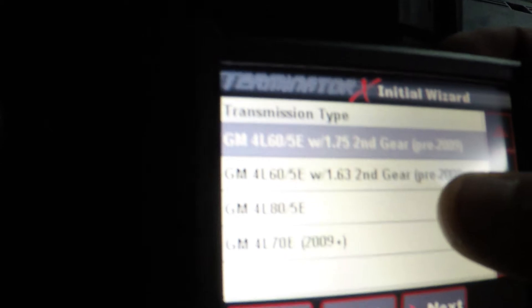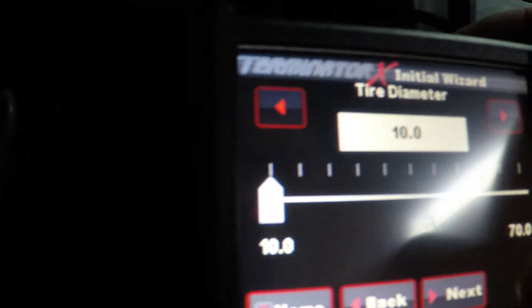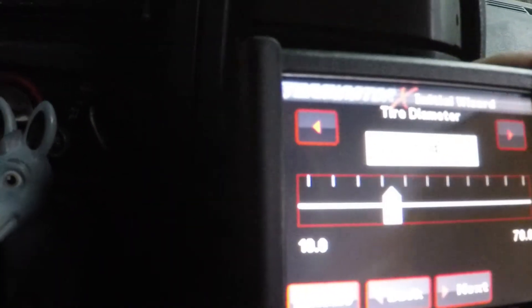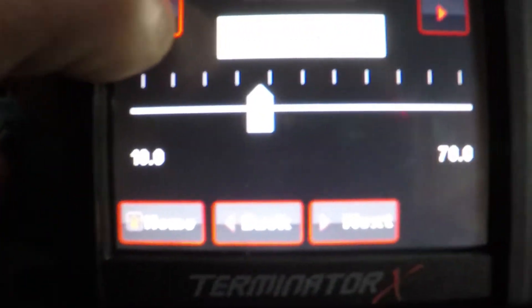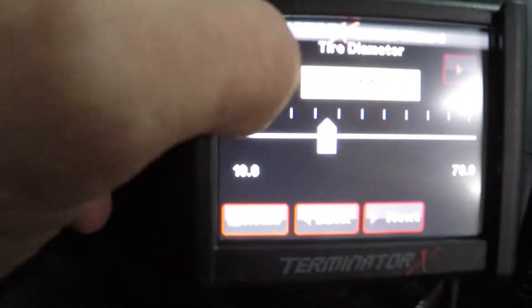Transmission control: yes. Transmission type: 4L80. Tire diameter — that's how it calibrates your speedo. Should be about 33, or 32 and a half. Right now on these treads getting 30 and a half, so with the newer ones we'll go with 31. You can go up to 70 inches — that's for a tractor or monster truck. Rear end ratio — it might be a 373, that's kind of standard. Or was it 317? The higher ratio was better for acceleration. Going with 373 for now.